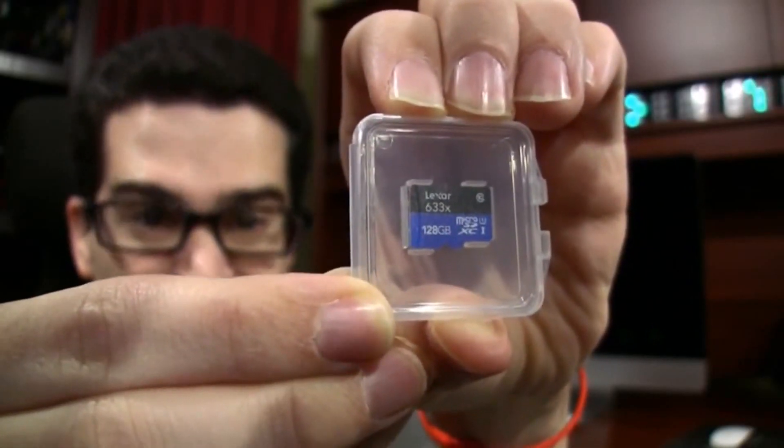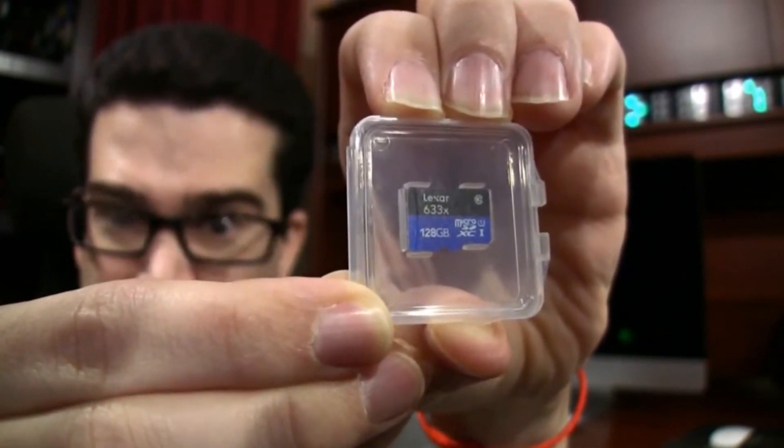Can you believe they packed 128GB in that little microsucker? My first hard drive was like 400MB — megs! It also comes with this small USB 3 reader. So why did I exchange my free points earned for Amazon gift cards on 128GB over a 64GB or 32GB card?